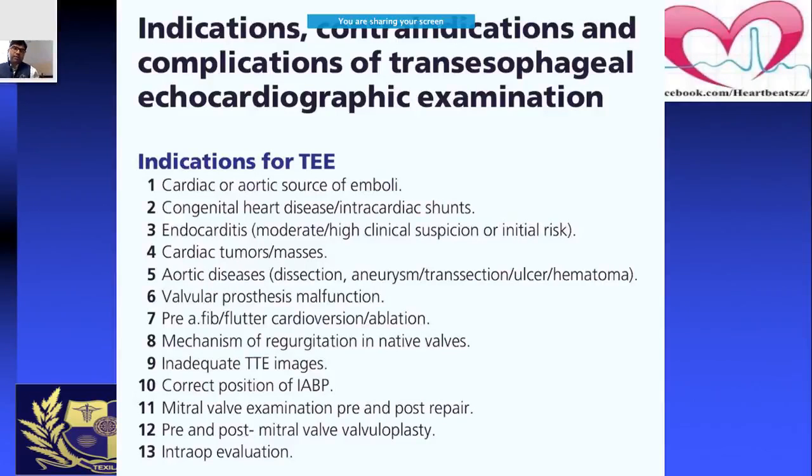The echo probe is kept on the heart surface or the skin, so there's a lot of distance between the echo probe and the heart movement. If someone is really obese, or if you want to rule out left atrial appendage thrombus whenever planning a cardioversion, it's very important to examine that area. That's why an echocardiographic probe is inserted through the mouth into the esophagus — the esophageal probe lies literally just behind the heart.